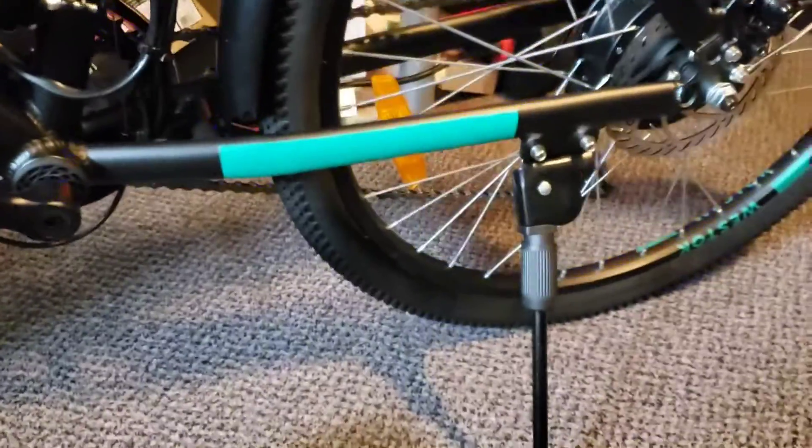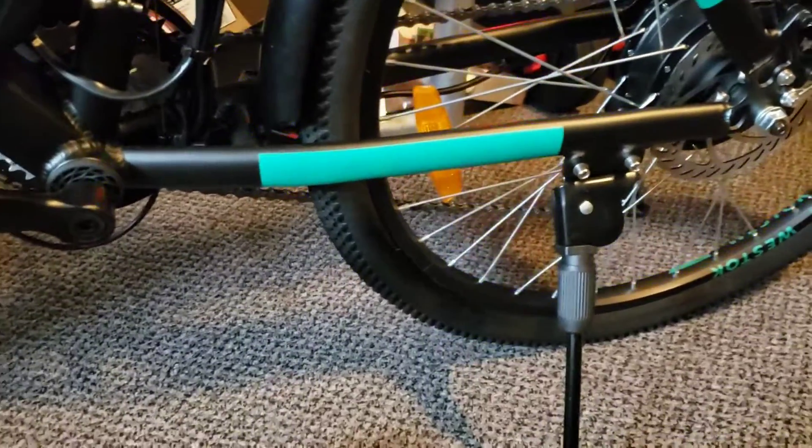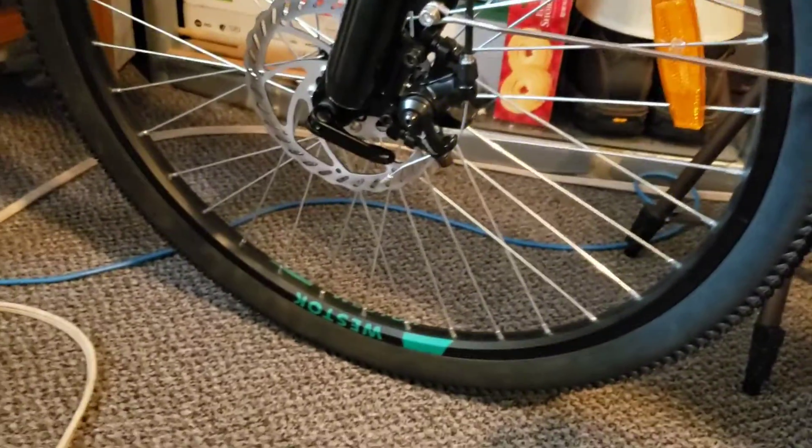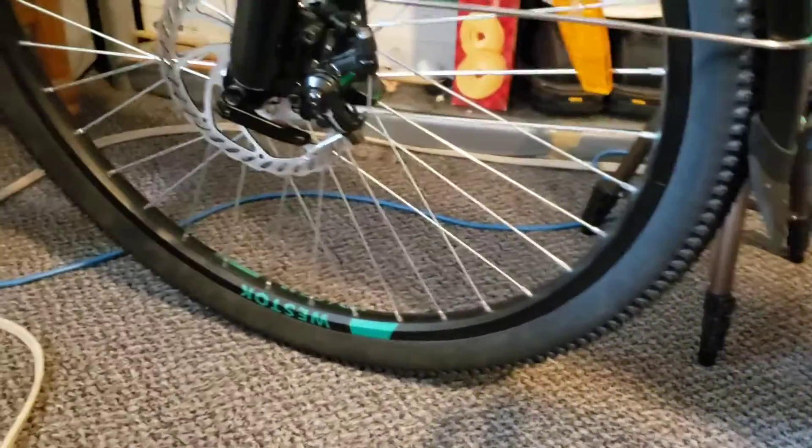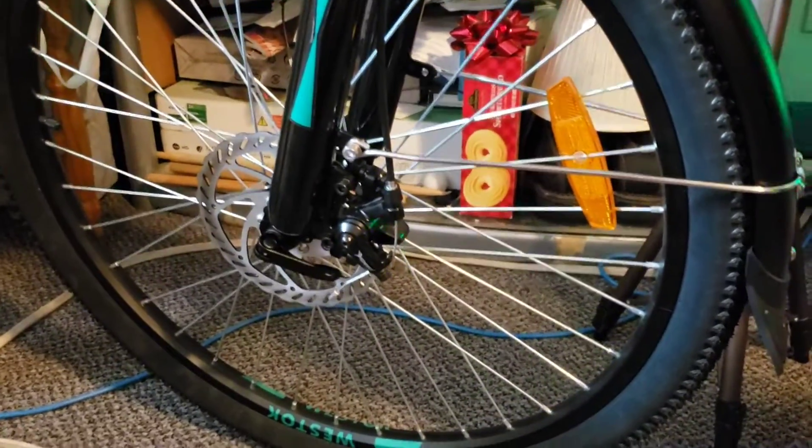I put some air in the tires — they're good to go. I put about 28 pounds of air in. I didn't want to go too overboard because I didn't want to pop the tube. If you're going to get one of these, I highly recommend getting the protection plan.